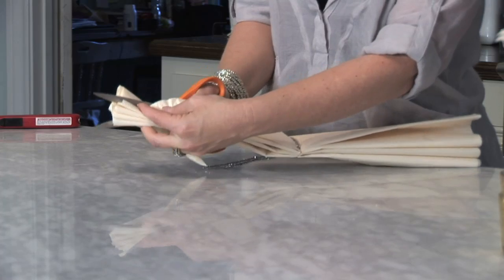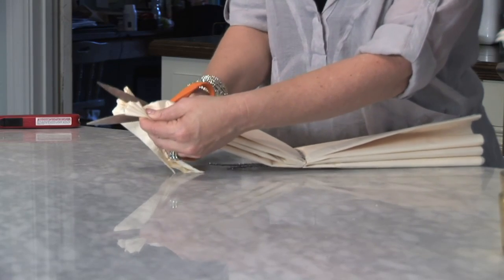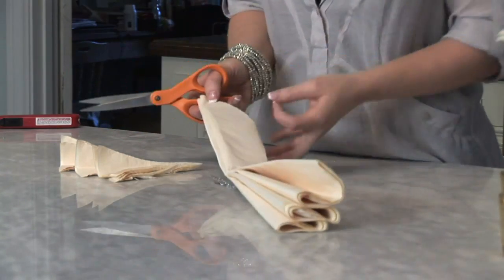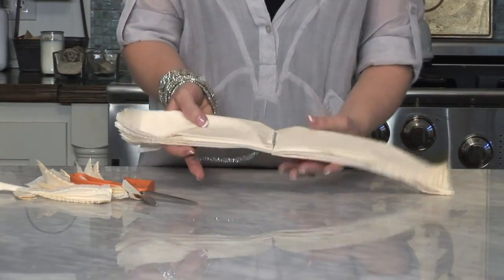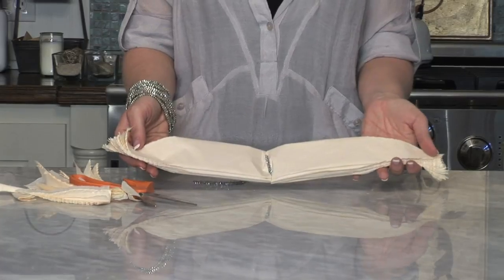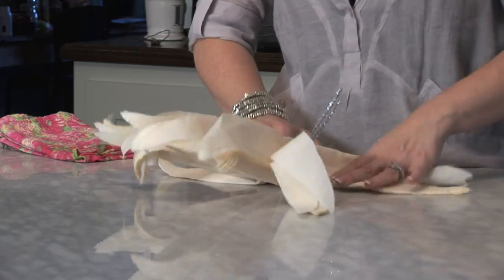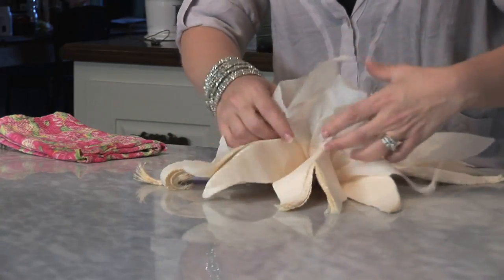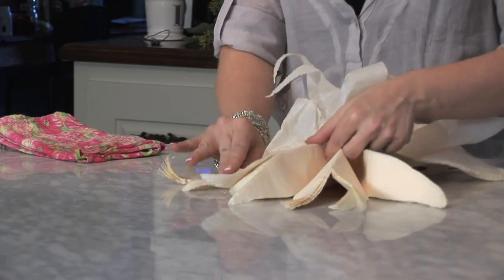We're going to bring this one to a point, and then cut the other side to match. When you're finished cutting, it should look like this. Once you have your petals cut and it's all fanned out, you'll start pulling up the tissue paper piece by piece.